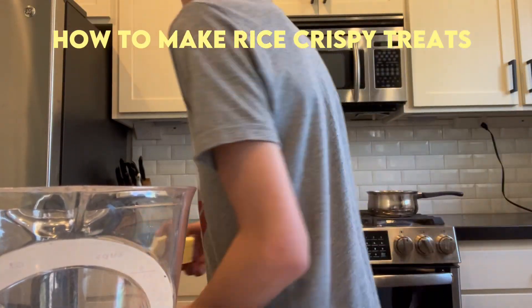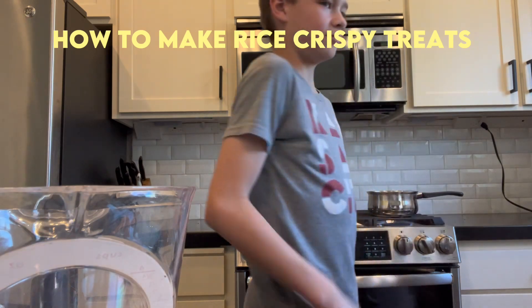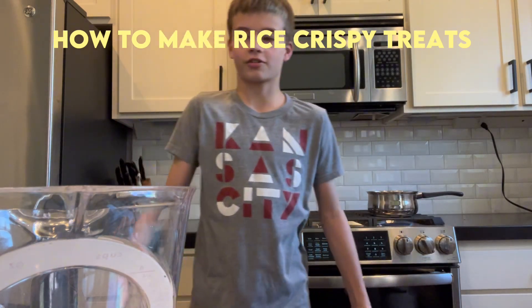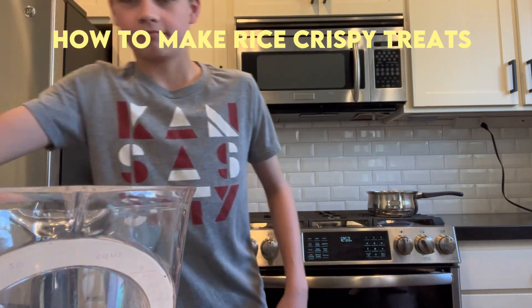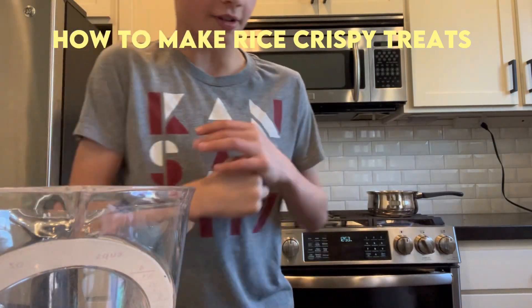What's up, welcome back to another video. Today we're making Rice Krispies treats, because I'm really good at making Rice Krispies treats.